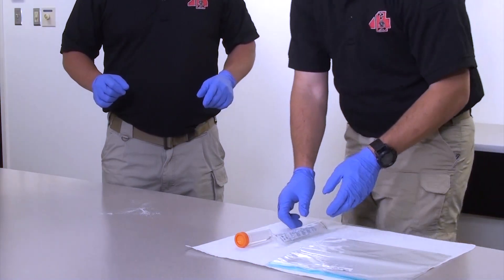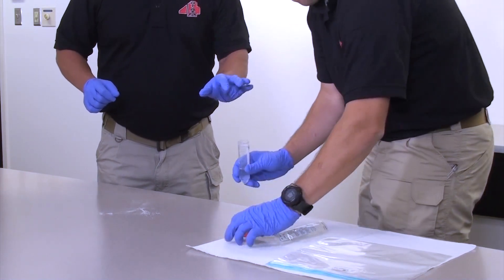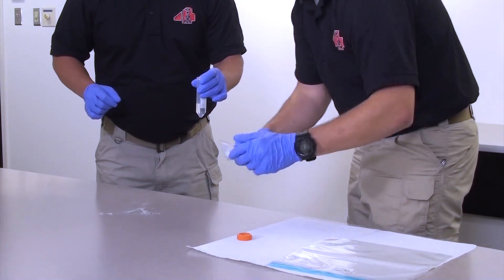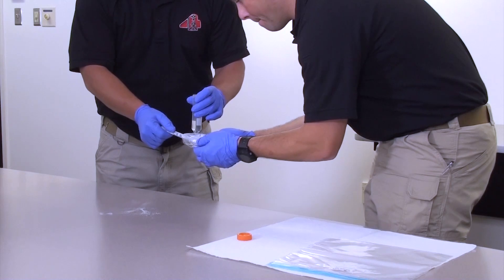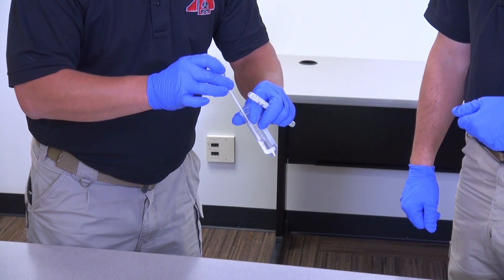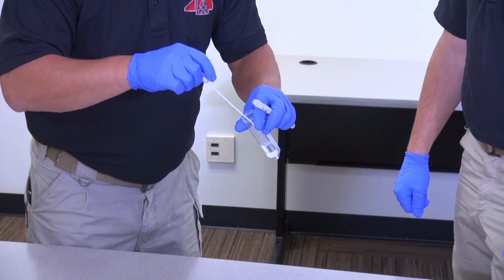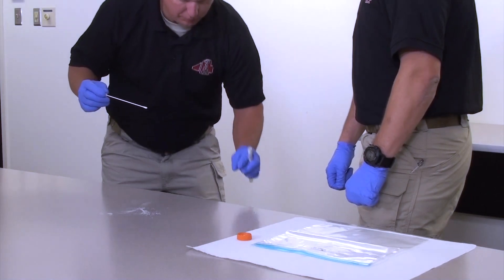Method B procedure. After method A is complete, the facilitator removes the lid from the vial labeled as buffer and hands the vial to the sampler. The facilitator loosens the swab from the tube but does not remove the swab, and then presents the tube to the sampler. The sampler holds the tube and buffer vial in the same hand. The sampler removes the swab from the tube and places it into the buffer vial to moisten the swab, using aseptic technique to prevent cross-contamination. The sampler places the swab against the side of the vial to remove excessive liquid, then removes the swab from the vial and drops the vial into the biohazard waste container.